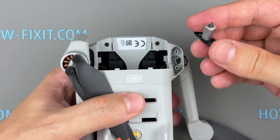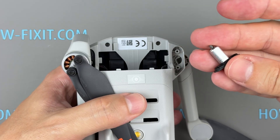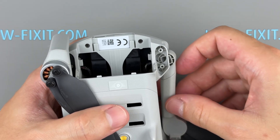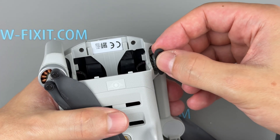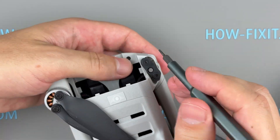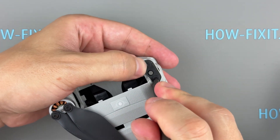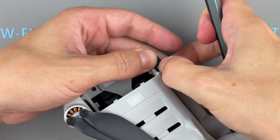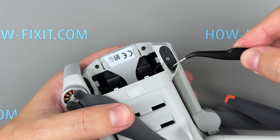Now you can replace the rear arm shaft. Be sure to purchase the correct part — the rear shaft differs from the front. A link to the correct replacement is in the video description. Insert the new rear arm shaft into the housing, align it carefully with the slots, and press it into place. Secure it with two screws.